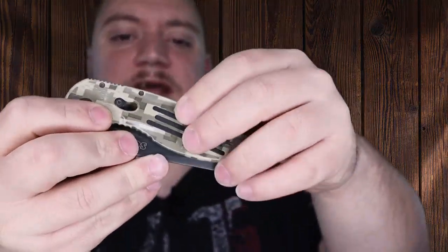Before I forget, it does have a blade lock as well, and a deep carry pocket clip. Nice knife guys. That's all I got for you. Later.